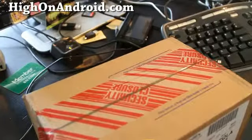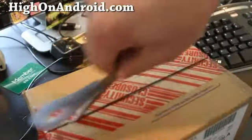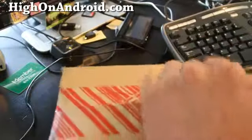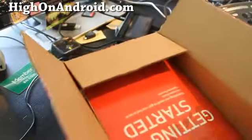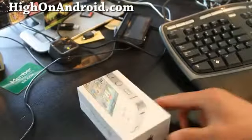Hi y'all folks, this is Max from HiOnAndroid.com. We've got an unboxing video here — I don't know what this is. What is it? Let's see. It's a Verizon iPhone 4S.